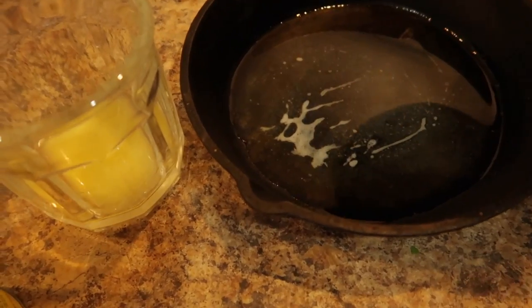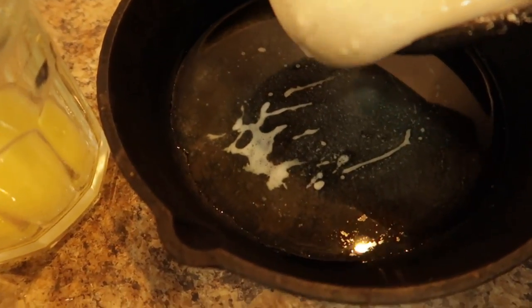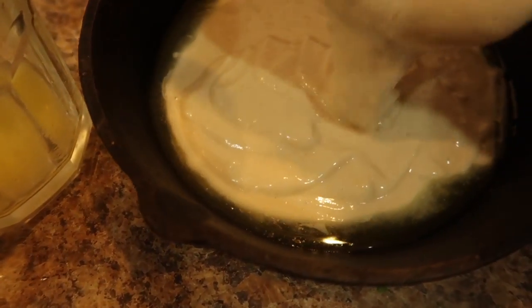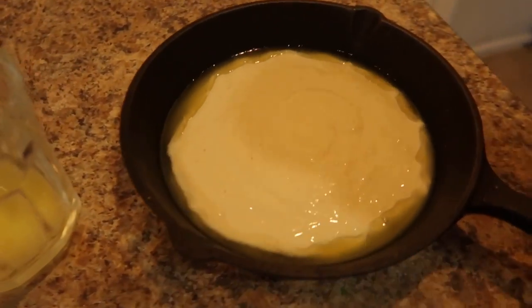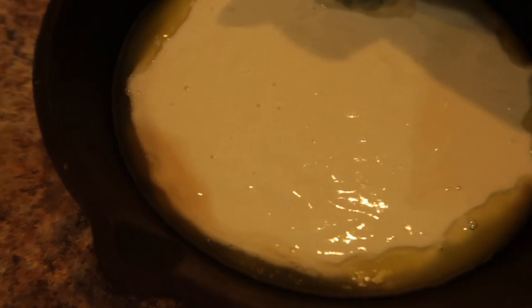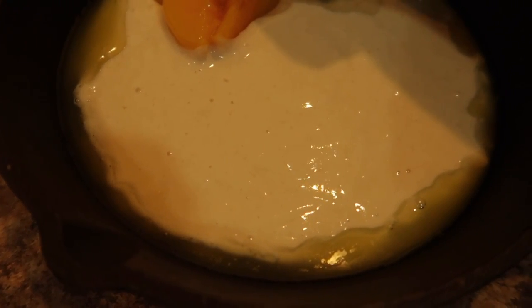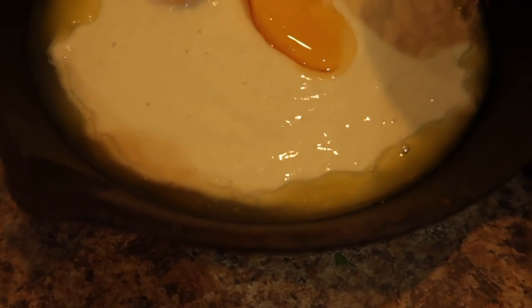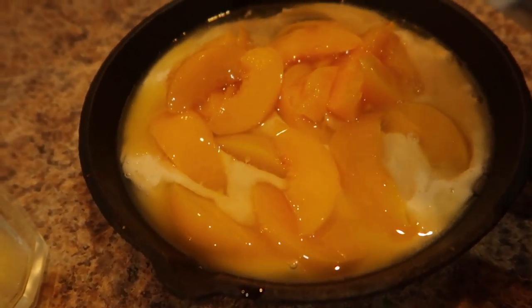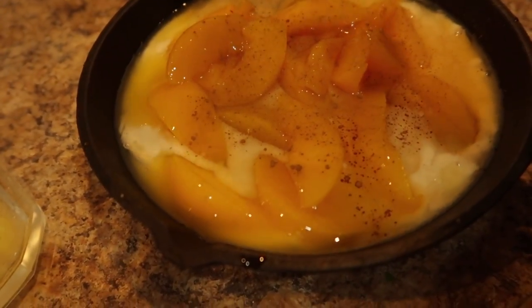Excuse the background. I'm going to pour this — it's actually maybe a little too thick but that's okay. I'll pour this at the bottom here. Now I'm going to slowly add these peaches in certain areas. That looks good. Pop it in the oven.